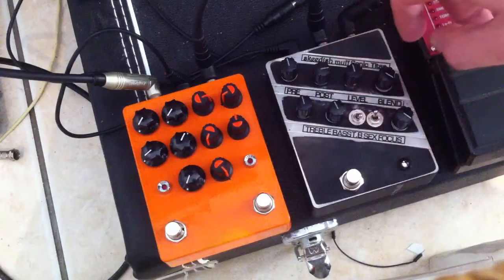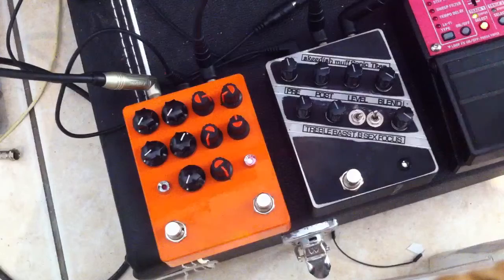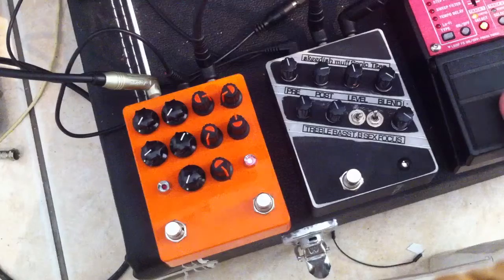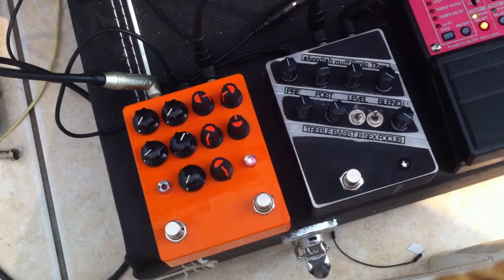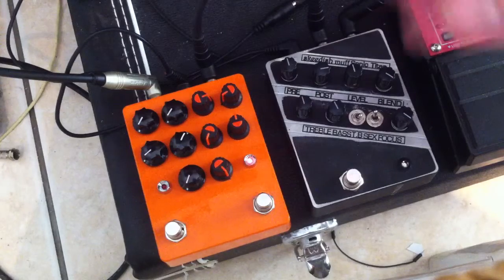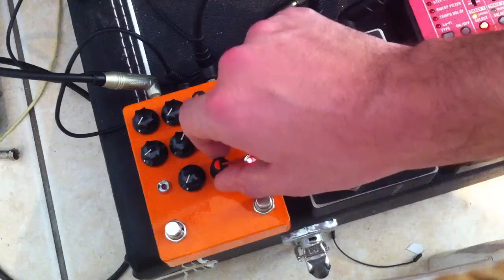I've set up the Woolly Mammoth and the Skeetish Muff at the same sort of gain and the same sort of level. Turning on the Woolly Mammoth and then playing very low — yeah, it does tend to get a bit blubbery and it does lose a bit of character. The impedance knob here does help a lot to counteract that.